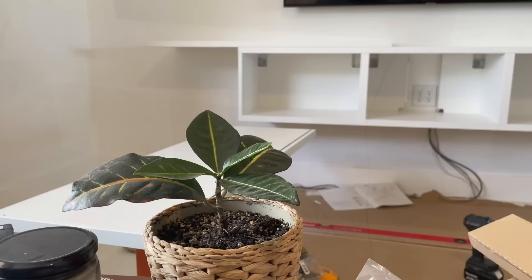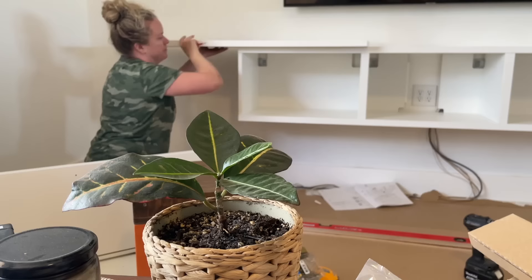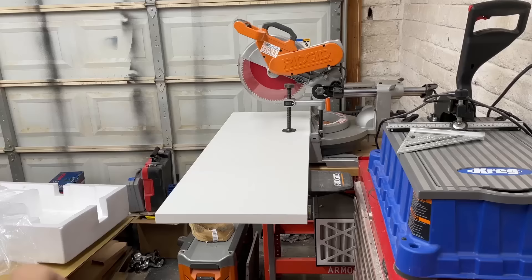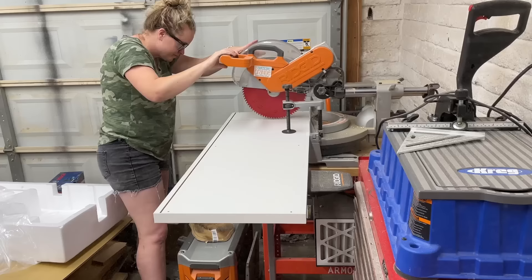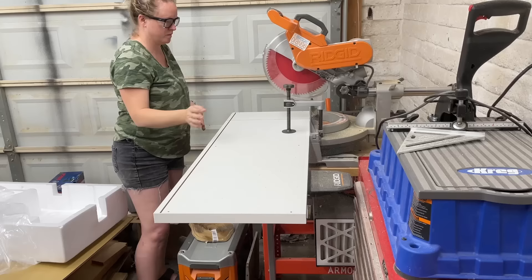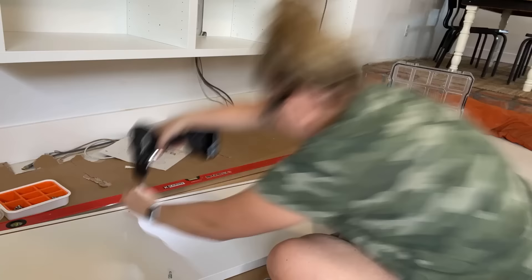Now for the IKEA hack of this build. I had another cabinet that came in at about 47 inches, but I didn't need it that long to go up against the wall. So I just held the pieces up there and marked a line of where I needed to trim them, then took them to the miter saw and trimmed them. Then with those pieces trimmed, I went ahead and assembled the IKEA BESTÅ unit the same way as the other one.